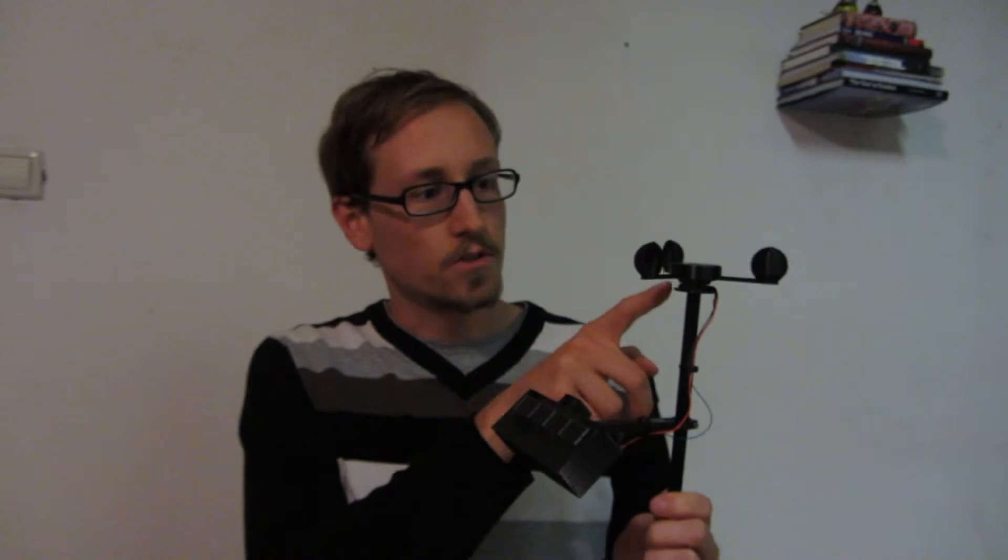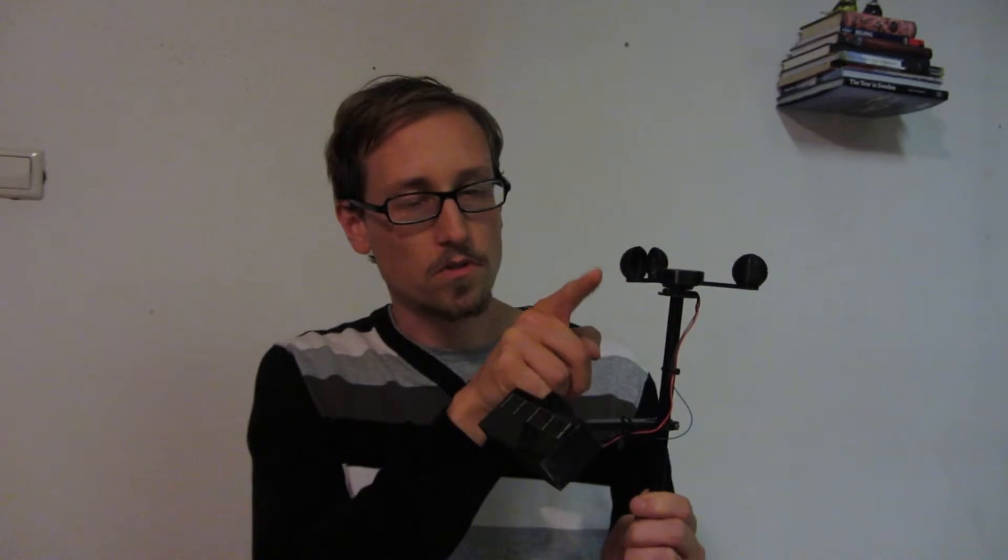For the anemometer I used an old fan, a computer fan. I'm using the hall sensor which was already included in it. And in the final prototype I want to measure the temperature as well and also the wind direction with some structure over here.